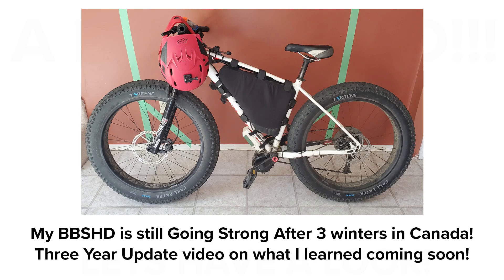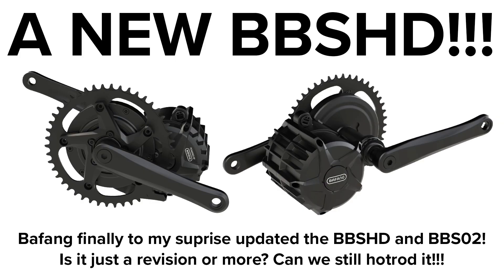I've not given an update on my BBS HD bike for a while, but it's still going strong. I'll do a full overview of how it's going after 3 years of abuse shortly, but in this video I want to talk about a new design revision of the BBS HD that just came out, which I am on one hand really excited and surprised by, and on the other hand I'm a bit cautious because my feeling is that Bafang are not so keen on the way people like me treat their motors.